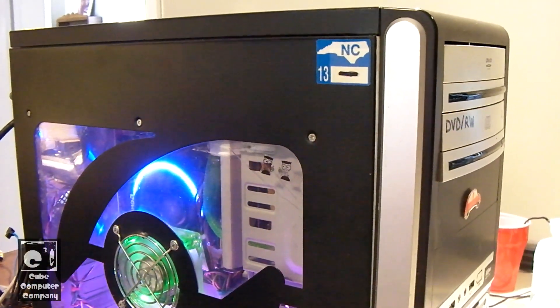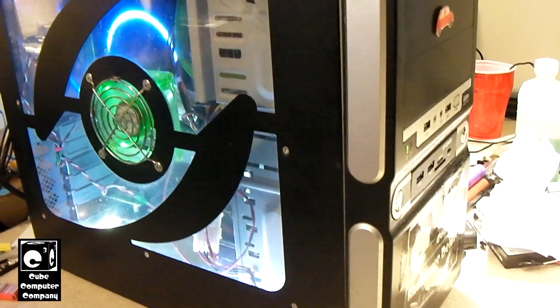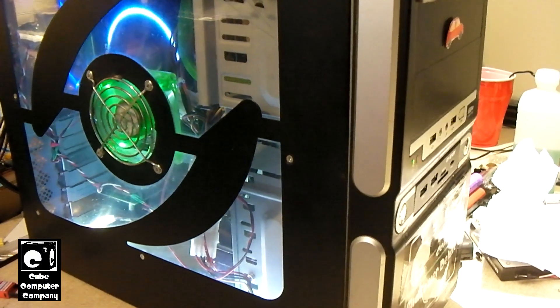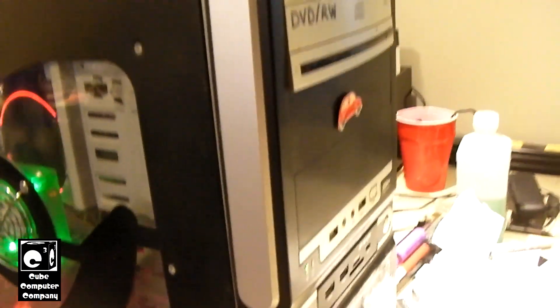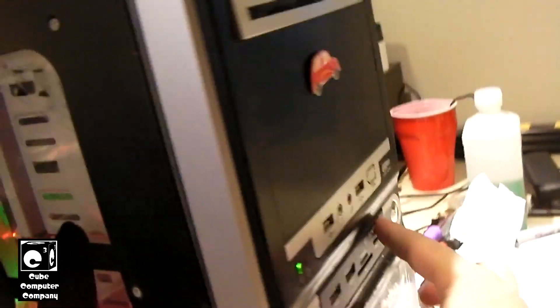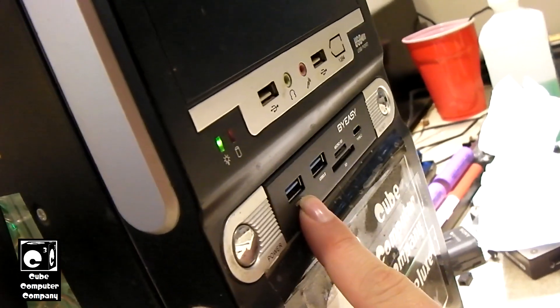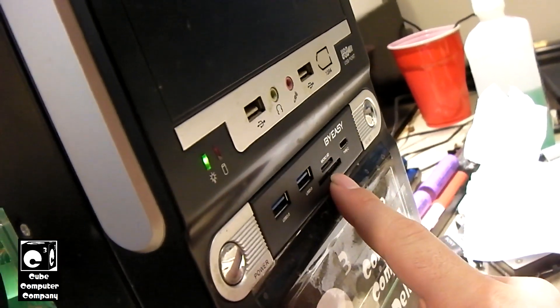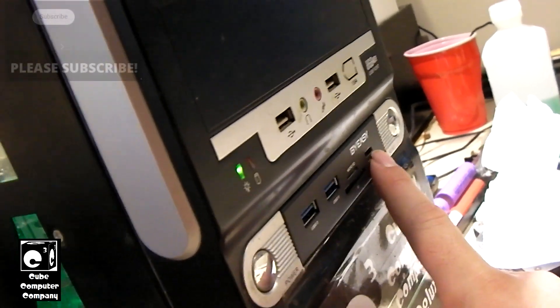Hey everybody. Here we have the Q-Career Midtower Black Max in for service for fall 2023 for its annual maintenance. In the previous video I replaced the old card reader with this BuyEasy reader that has the USB 3 ports, the USB 3 SD and micro SD reader, as well as the Type-C port.